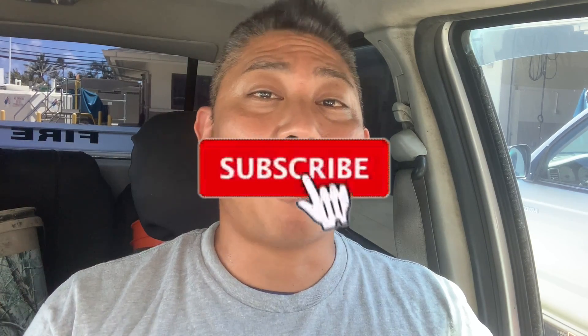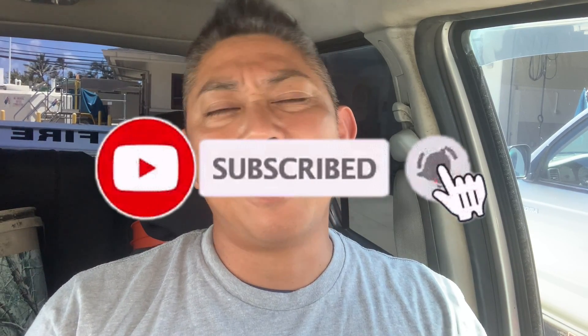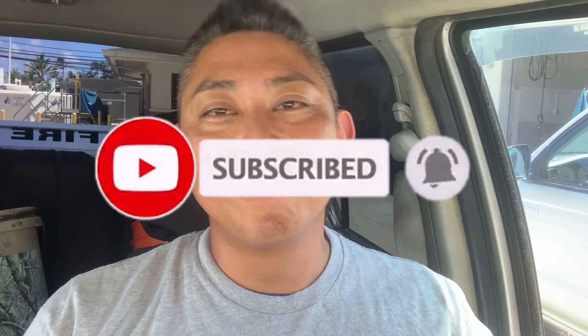Thank you guys for always watching and commenting. I love all your positive comments — it's like a big family, you know. Thank you for joining my family. And remember, fish safe and fish with aloha. Alright, catch you guys on the next one. Bye.